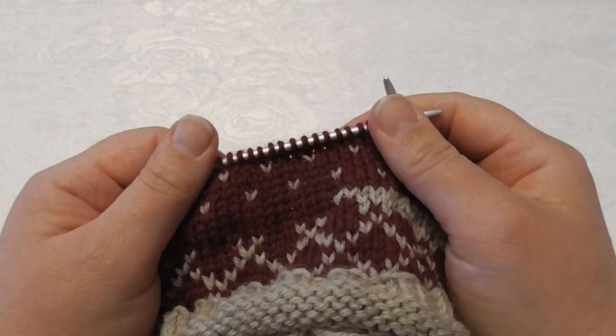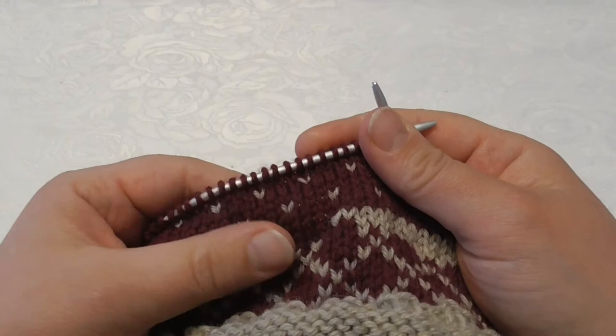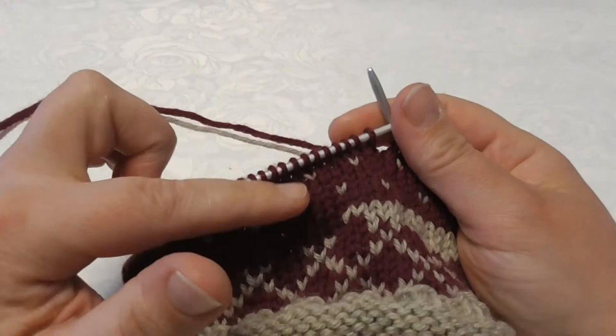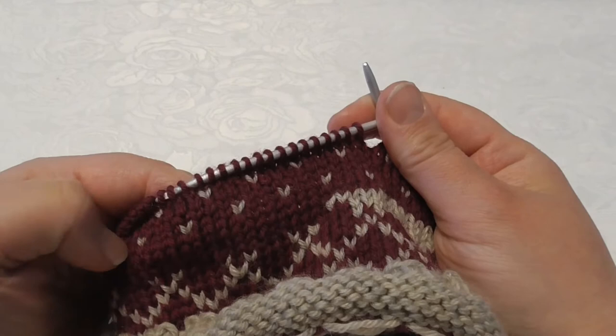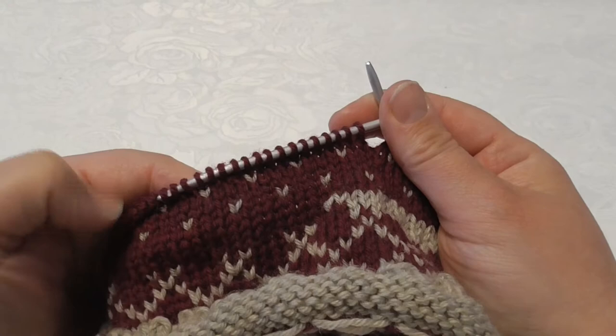It is now time for the fifth episode of my series about how to knit stranded colorwork. In this episode I will knit the lice pattern, which in Norwegian traditional knitting is called lice pattern — when you, in a regular manner, just have one pattern stitch, little dots almost like your sweater is covered in lice.